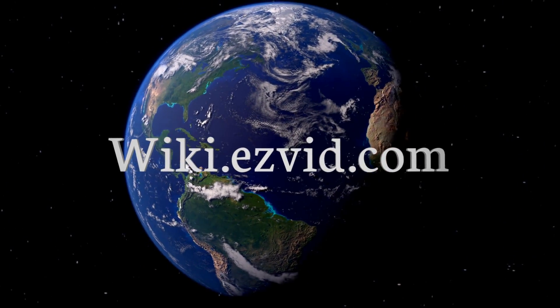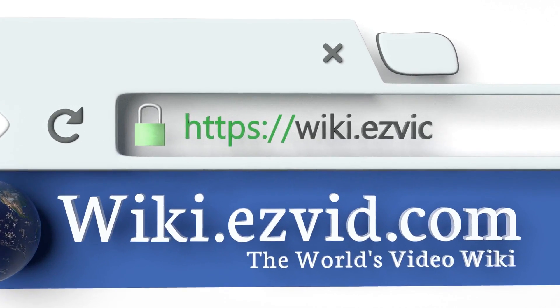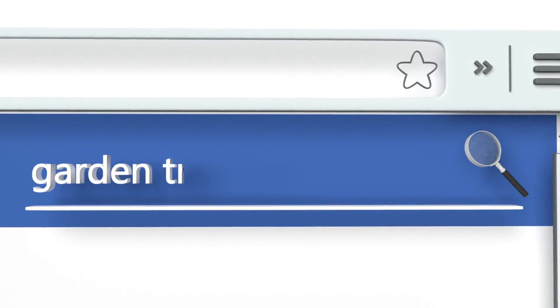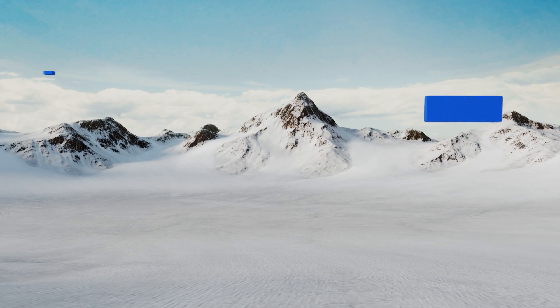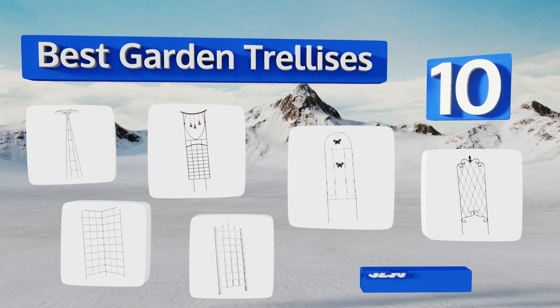EasyVid presents the 10 best garden trellises. Let's get started with the list.